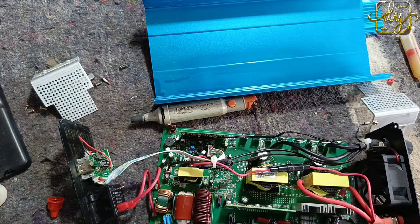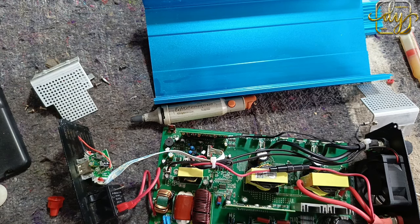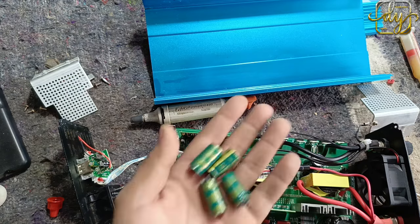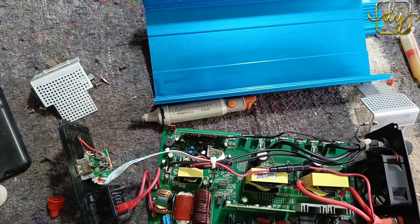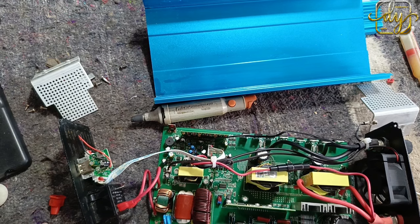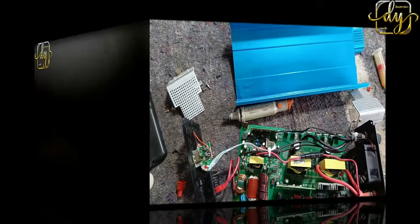4700 a 35 voltios no va a pasar nada. Si quieren le pueden poner uno de 5600 o de 6800 por 35 voltios, inclusive hasta 50 voltios — 6800 por 50 voltios cada uno — y no va a haber ningún problema, van a trabajar perfectamente. De esta manera fue que pudimos darle solución: verificamos todo y no había más falla, solamente eran los cuatro capacitores inflados. Dios me los bendiga a todos, espero que sigan el canal, que compartan, y espero hayan aprendido. Dios los bendiga.